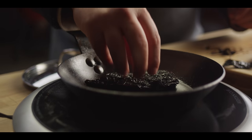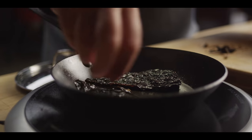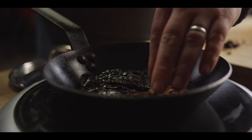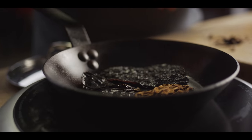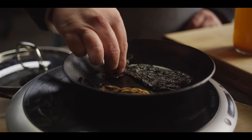We're gonna start by toasting off our dried chilies. We're using three different chilies today: an ancho, some pasilla, and a chipotle. We're just gonna toast these until they start to soften a little bit and become fragrant — just about 30 to 60 seconds. You can already see these are getting much more pliable.